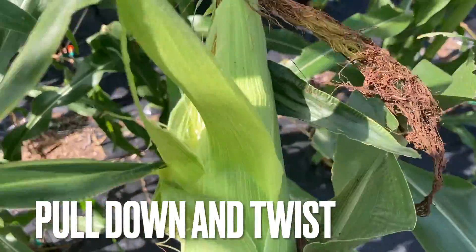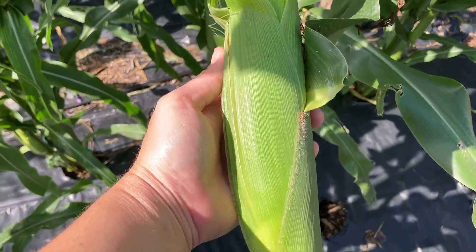I'm just going to rip it off like that. And there you go — there's your corn.